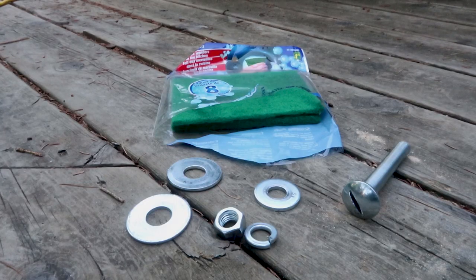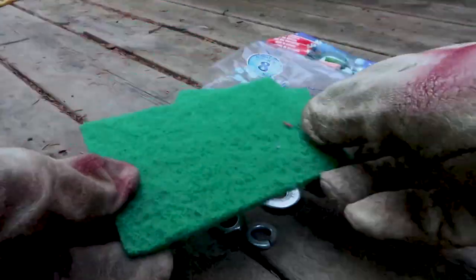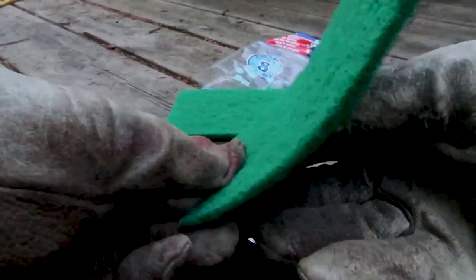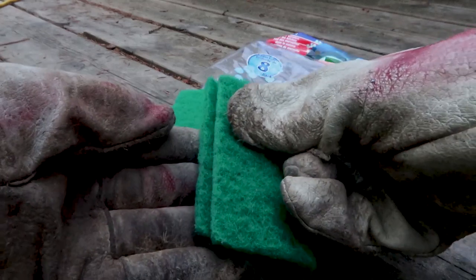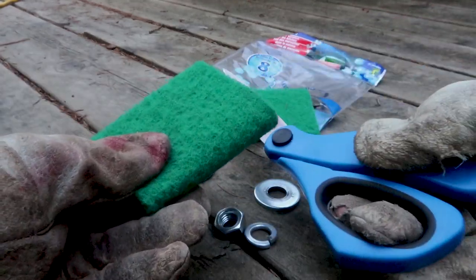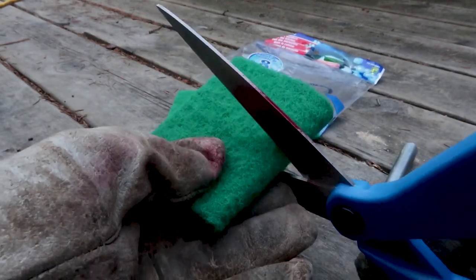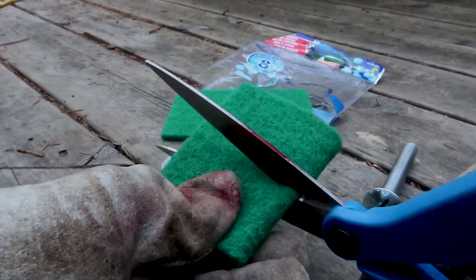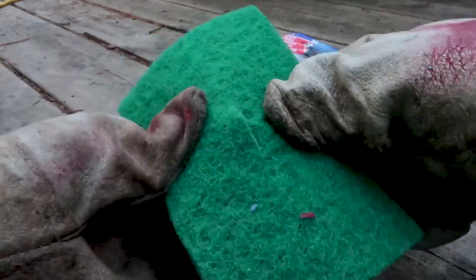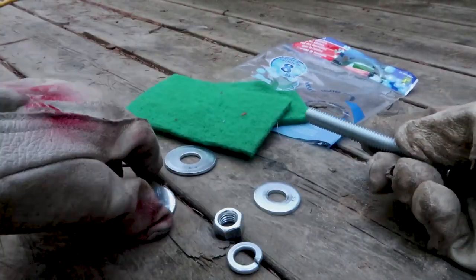Now I have some abrasive scouring pads and I'm going to take them and fold them in half like this, and I'm going to make a cut in the middle — a short little cut, just enough to fit the bolt through the hole. You can see this is very simple to do. The pads cut easily with scissors.